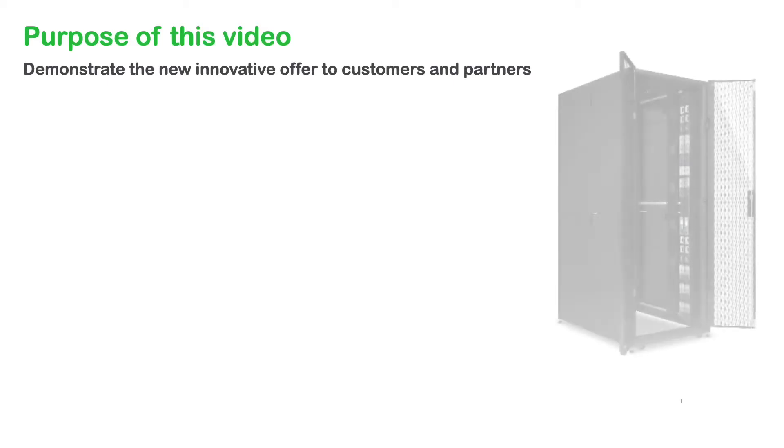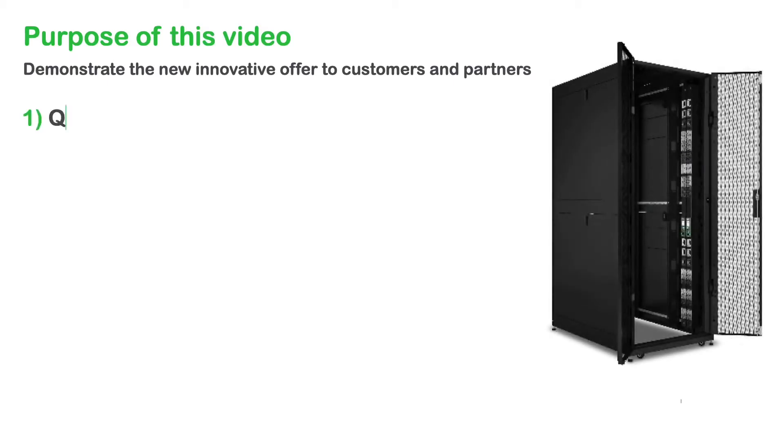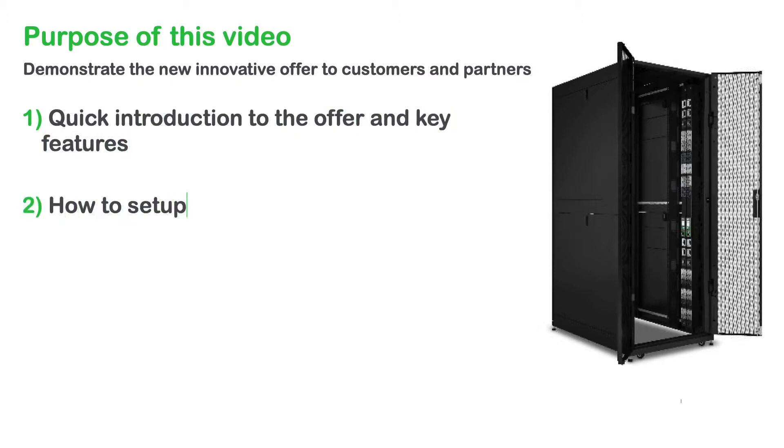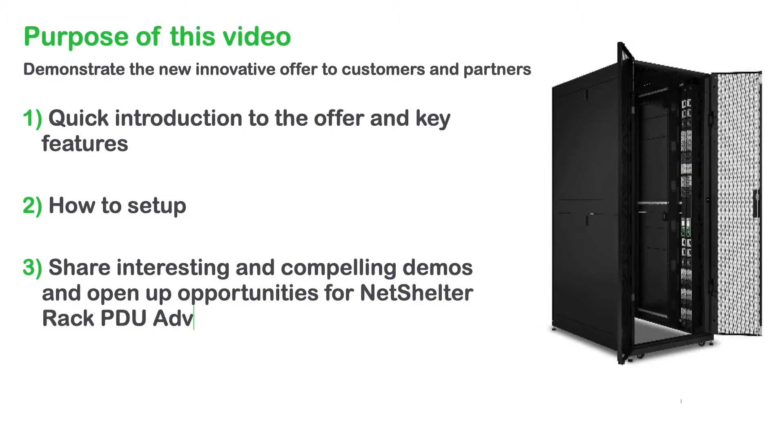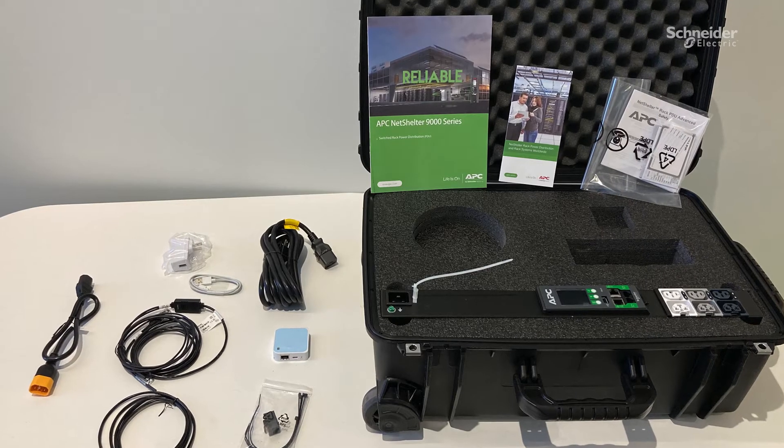Today in this video, you will walk through a quick introduction of the offer and key features, learn how to set up the mobile demo kit so you can get more familiar with it, and then share it with your customers and partners to open up opportunities for Rack PDU Advanced. Before we get started, you will find the quick start guide in your demo kit with quick setup instructions.